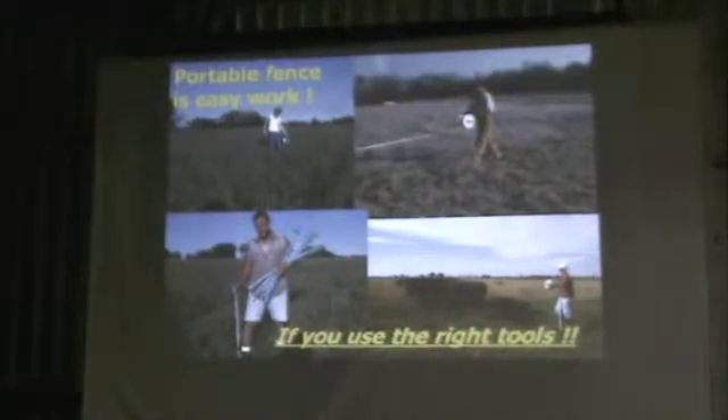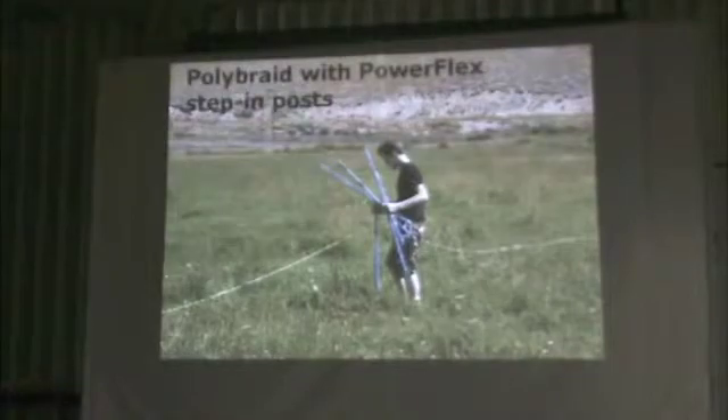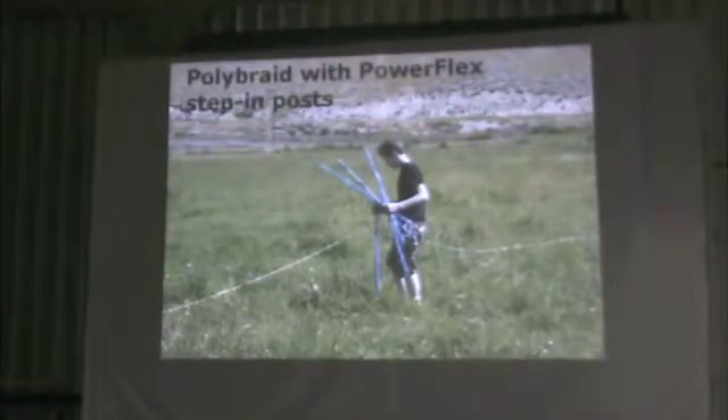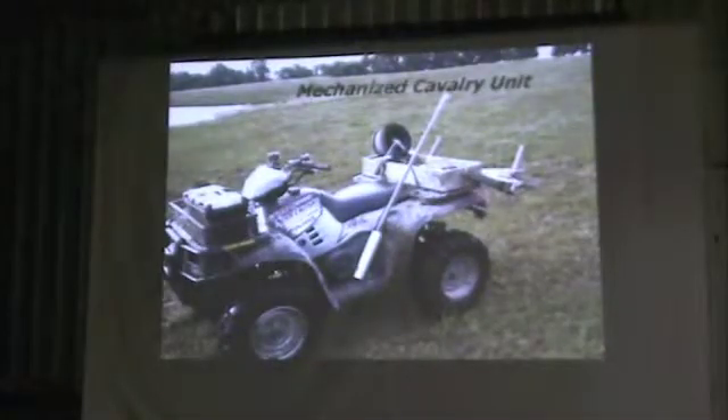With portable fence, if you use the right tools, it's easy work. We started using the O'Brien reels and O'Brien step-ins in the late 1980s. We have used just about every brand of posts and every brand of reel there is, and this is what we've always come back to — in my opinion, the best tools available. The three-to-one reels. Some people like to be mobile; I enjoy walking. It's part of why we configure Grayson Sales the way we do, so that it's easy to walk everything through.